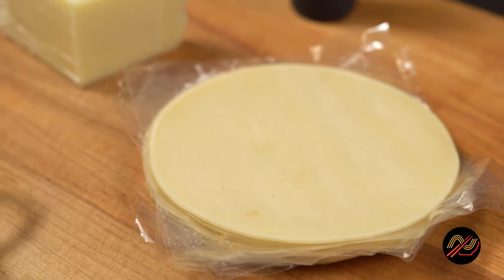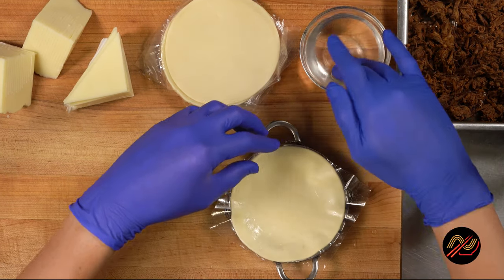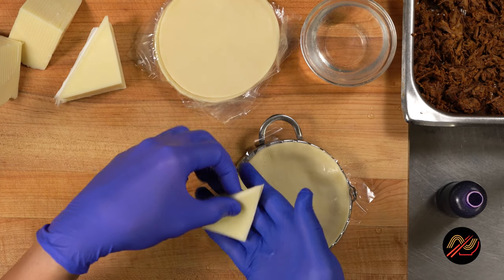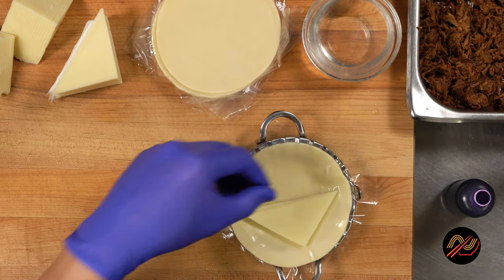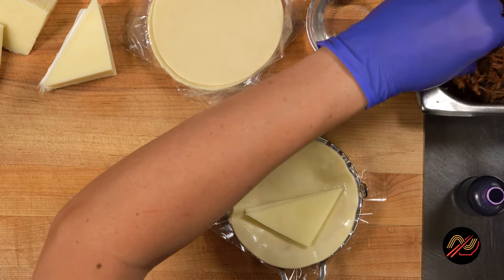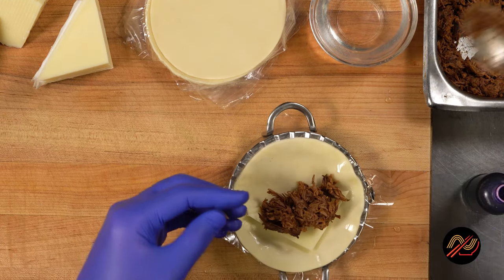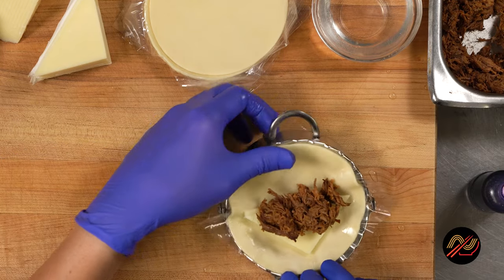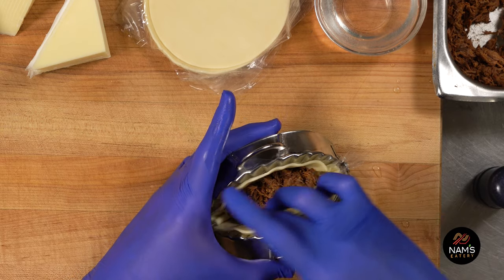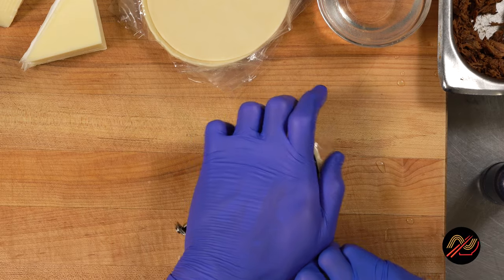It is nampanada time! Here we'll be using Goya puff pastry empanada shells. These shells are easiest to handle when just slightly thawed. Wet the rim with some cold water and add two triangles of sliced mozzarella cheese. Then add a generous tablespoon of our shredded birria meat. Be sure not to overstuff or the empanadas may burst during cooking. Give it a firm seal using an empanada press or by crimping with a fork.